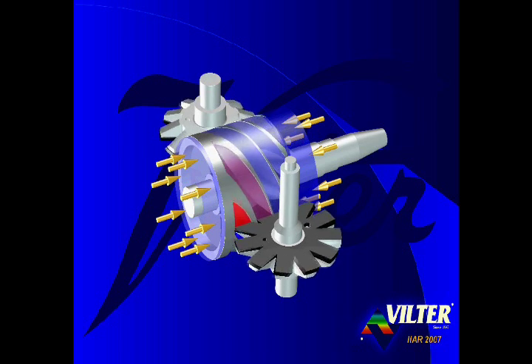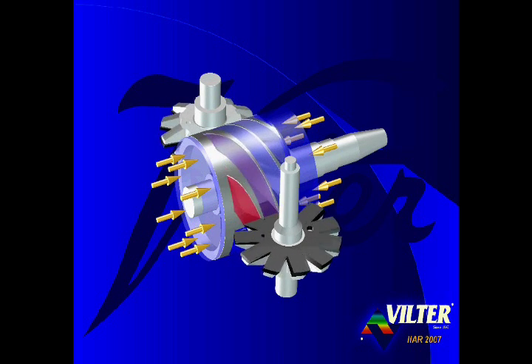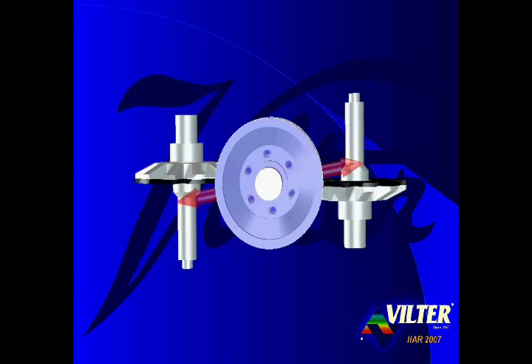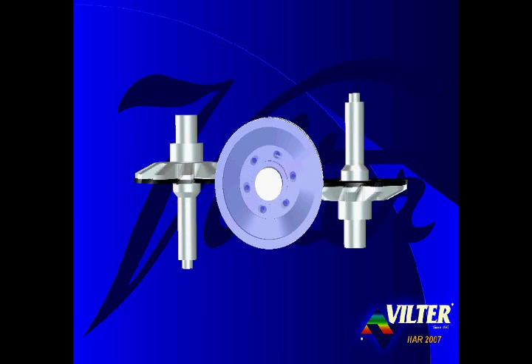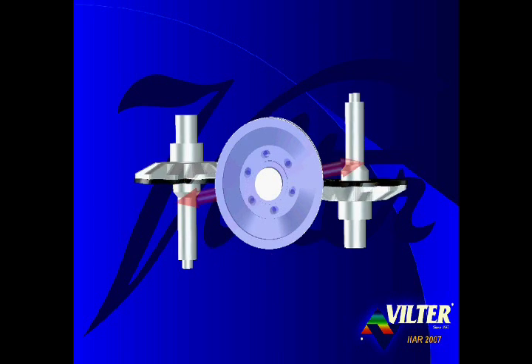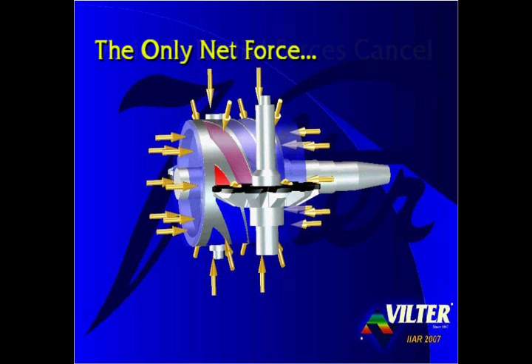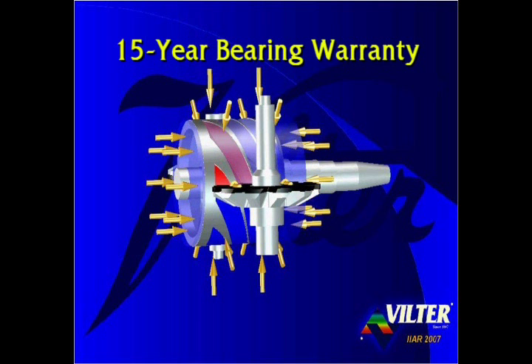The pressure of the suction gas exerts a force in an axial direction on the main rotor, but since suction pressure resides at both ends of the main rotor, the axial forces cancel, resulting in a zero net axial force on the main rotor. Rotating the compressor to an axial view, compressed gas is discharged simultaneously from two opposing discharge ports out opposite sides. The radial forces exerted on the top are identical and opposed to those on the bottom, so the radial forces cancel as well. Both axial and radial forces are canceled — the only net force on the main rotor is gravity. The low bearing loads result in extremely long compressor life and very high reliability. The Vilter single screw compressor is the only industrial refrigeration screw compressor offered with a standard 15-year bearing warranty.